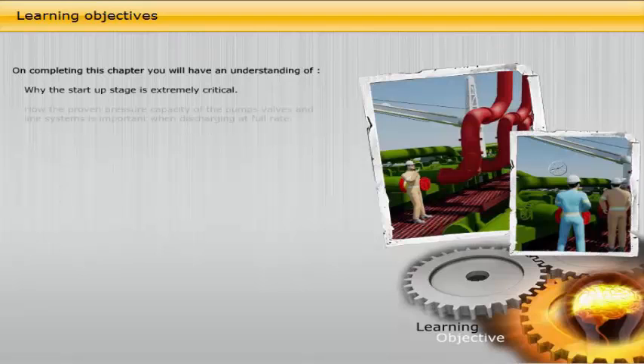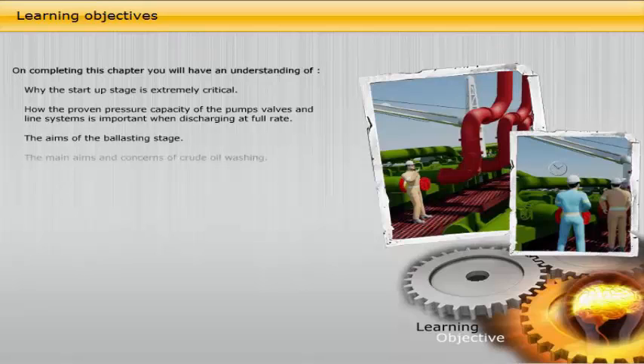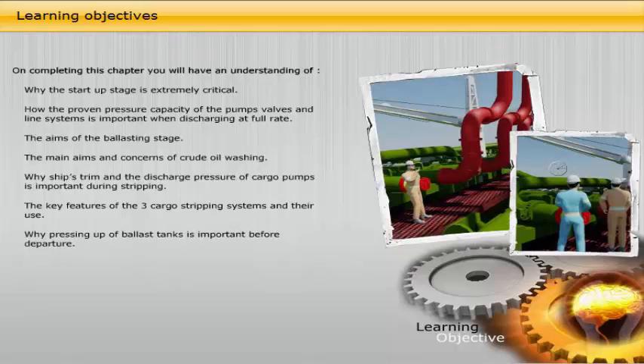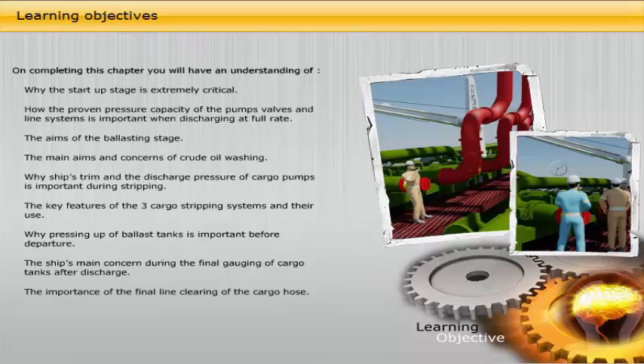On completing this chapter, you will have an understanding of: why the start-up stage is extremely critical; how the proven pressure capacity of the pumps, valves and line systems is important when discharging at full rate; the aims of the ballasting stage; the main aims and concerns of crude oil washing; why ship's trim and the discharge pressure of cargo pumps is important during stripping; the key features of the three cargo stripping systems and their use; why pressing up of ballast tanks is important before departure; the ship's main concern during the final gauging of cargo tanks after discharge; and the importance of the final line clearing of the cargo hose.